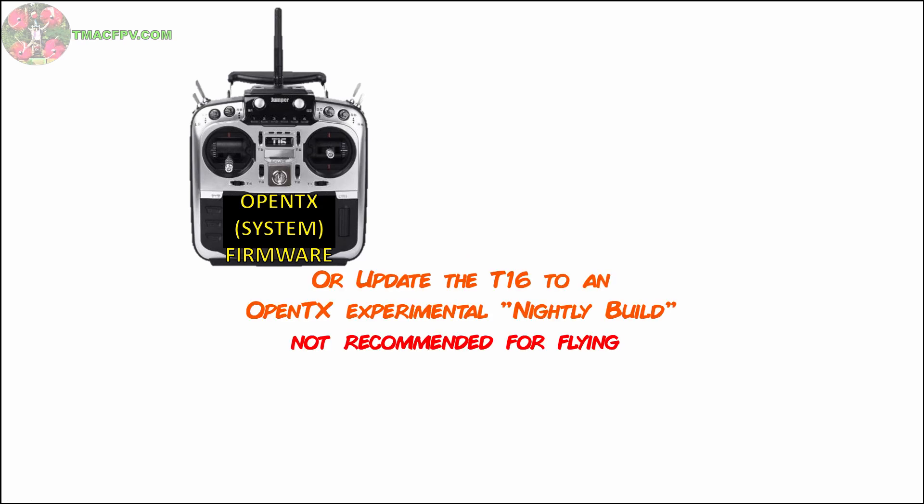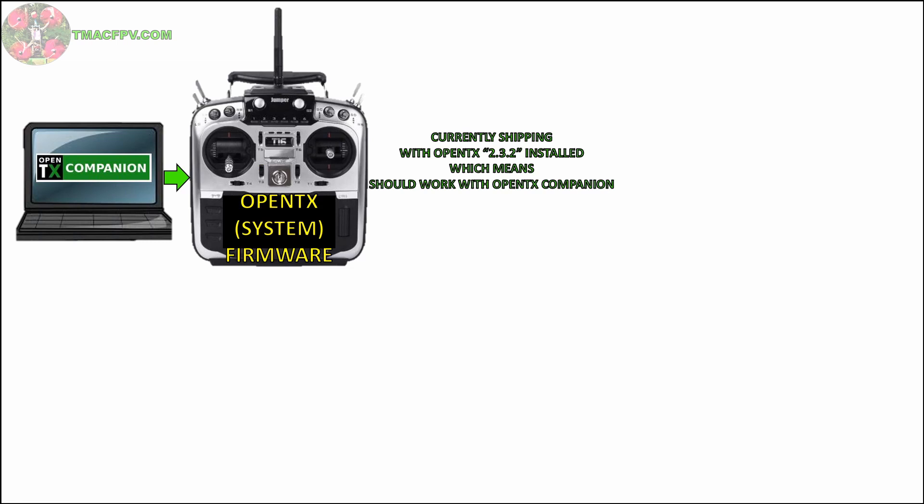You either currently have the Jumper T16 transmitter or you're thinking about getting one. When it first came on the market it was shipped with the Jumper TX system firmware, and if you wanted the version of OpenTX you'd have to wait until the official release of the OpenTX version which supports the T16 came out and update it yourself. Fortunately, now the Jumper T16 is being shipped with a version of OpenTX on it labeled 232, which means it should work with OpenTX Companion — your transmitter support software program that allows you to update and maintain your transmitter with OpenTX system firmware and a bunch of other nice features.